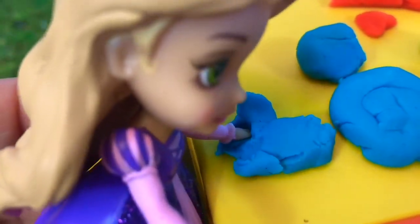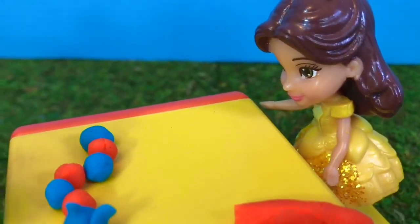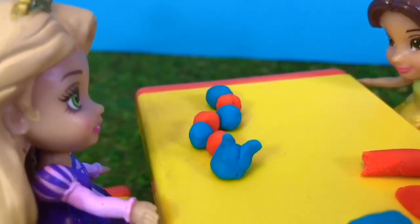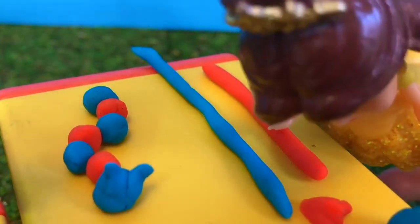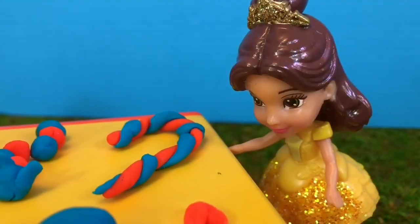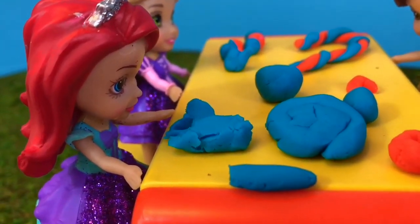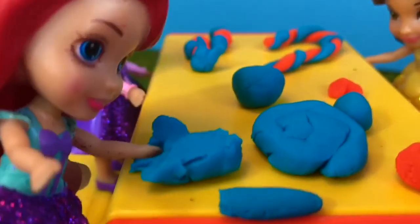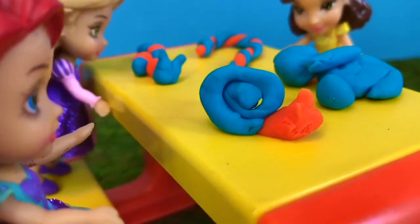Rapunzel rolls blue balls and orange balls to make her caterpillar. I'm all finished. Wow, that looks so good, Rapunzel! What are you going to make, Belle? Hmm, I think I'll make a candy cane — that should be fairly easy. I'll roll some orange and blue into a snake and then twist them together. And that looks like a candy cane. What are you going to make out of Play-Doh, Ariel? Hmm, I think I would like to make a snail — I'll make the shell out of blue and the head out of orange. What do you like to create with Play-Doh, Tiny Fans? Let me know in the comments below.